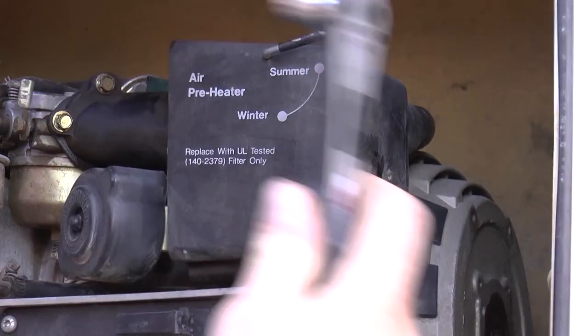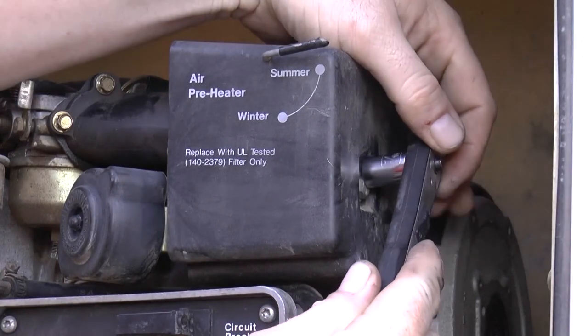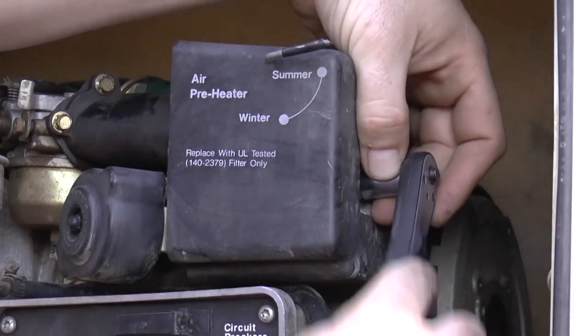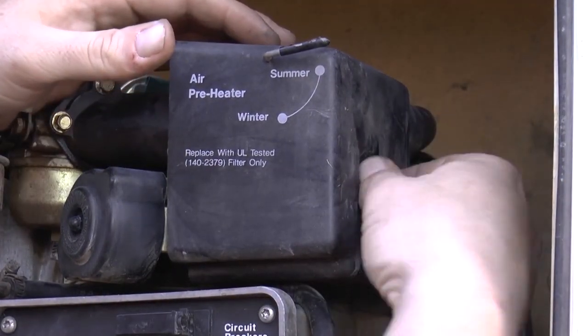Typically you're just going to have one bolt right here, and this takes a 7/16th socket. We're just going to loosen that a bit, and then it's probably loose enough to go ahead and take out with our fingers.